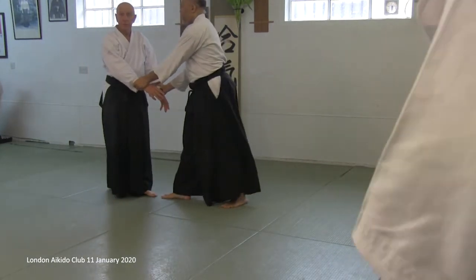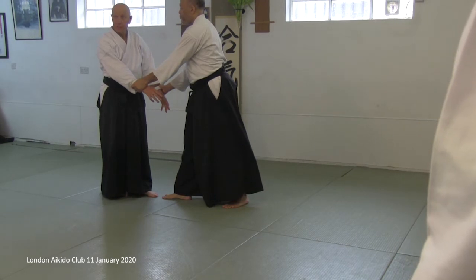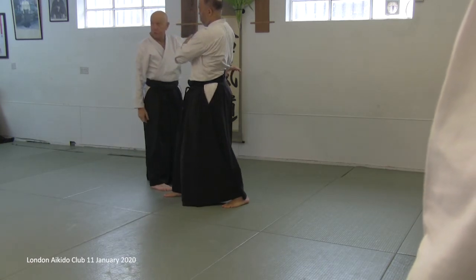Ryote. Unusual for Aikido, but you can do kaiten nage from Ryote dori. If you begin like this, then we're in the gyaku position we've just been practicing.